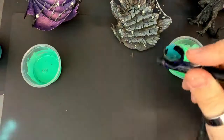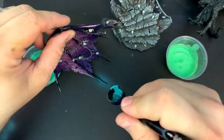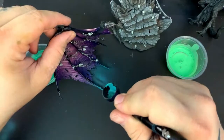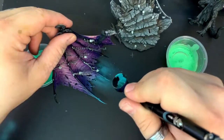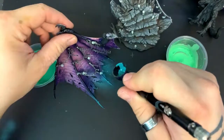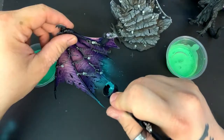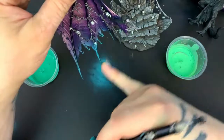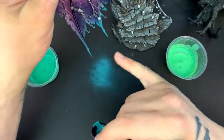Gilbert Mondragon checking in — hey Gil! I'm just spraying just the edge here because where the sword is it'll only kind of glow in that area right there.